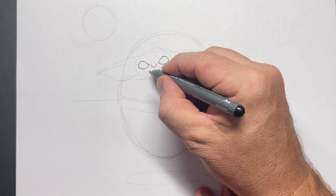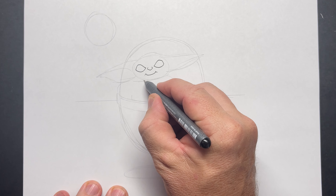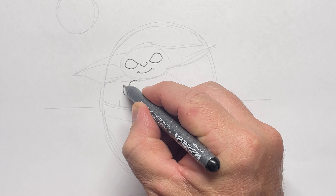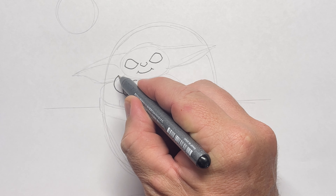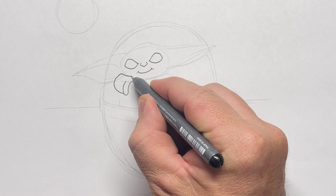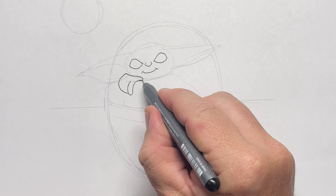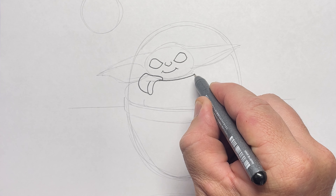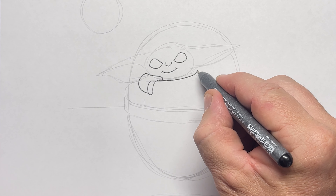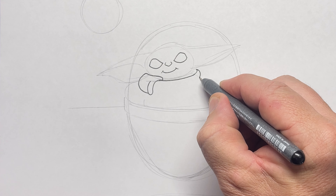Let's start with the two eyes and the nose. Make sure that the eye shapes are similar and a big smile because Grogu is pretty happy in his pod. Now we're going to be drawing some of the folds in his jacket or his coat — just a lot of curves make up Grogu. Remember this is where you can change any parts you like when you're using the black pen.